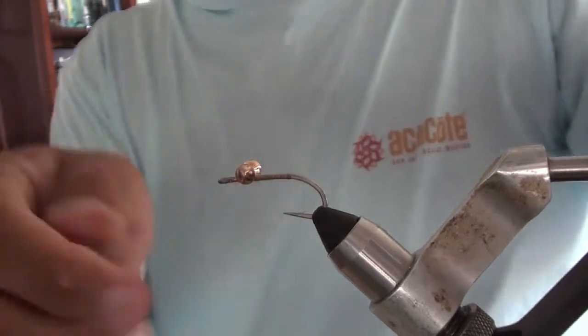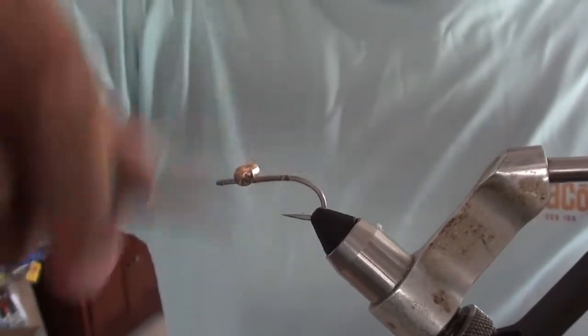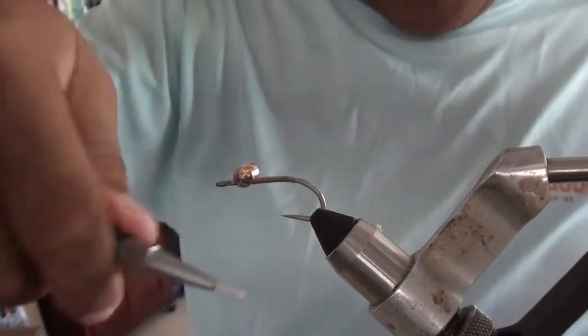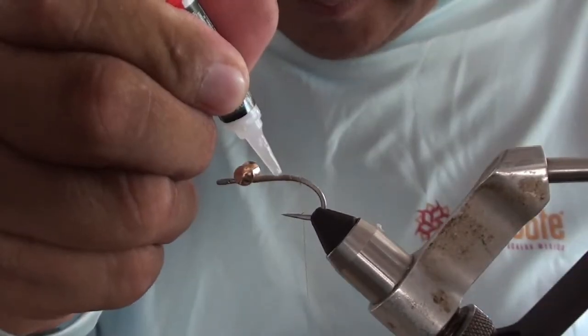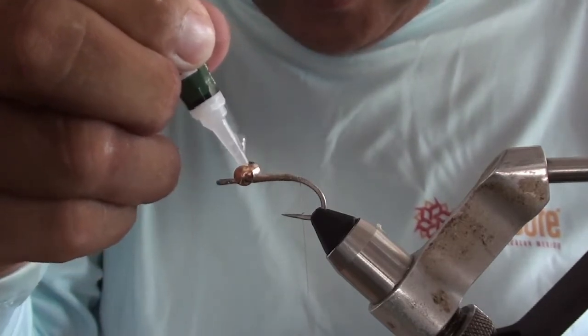So I just did the figure eights and then go underneath it and move the thread back to the back of the fly. I added some super glue to this.